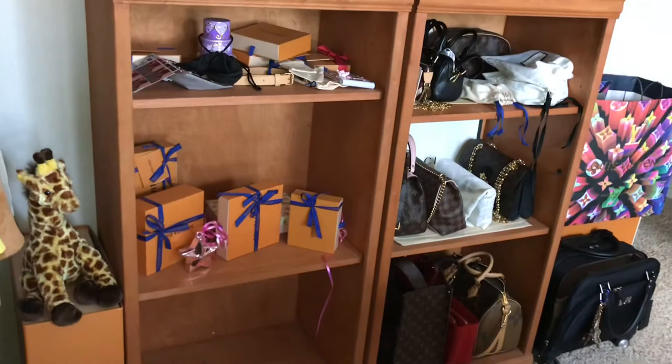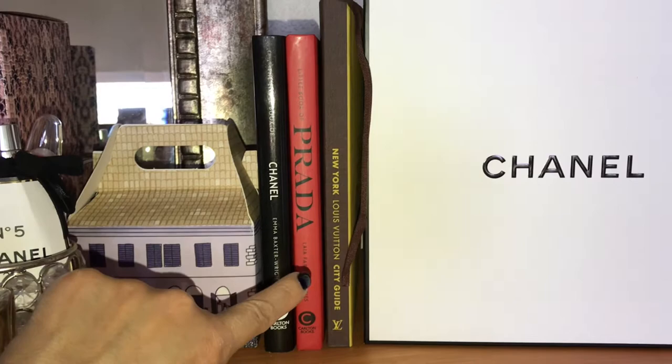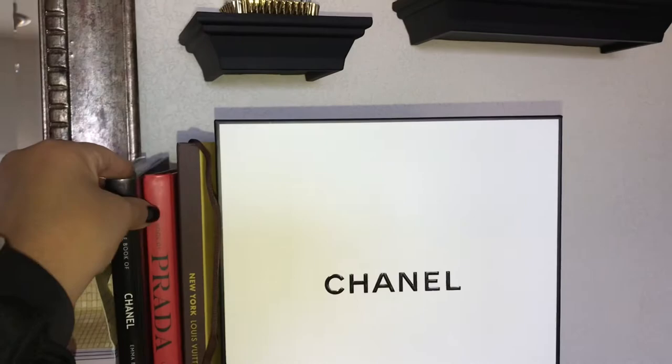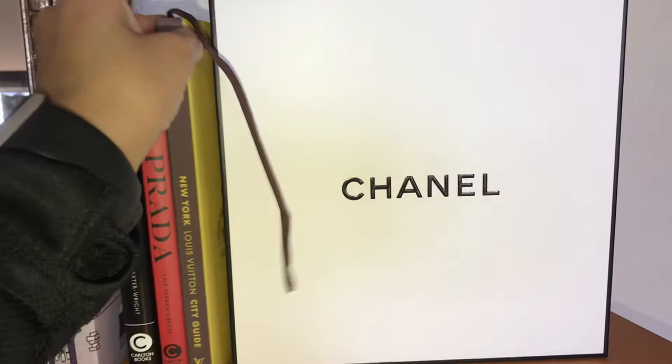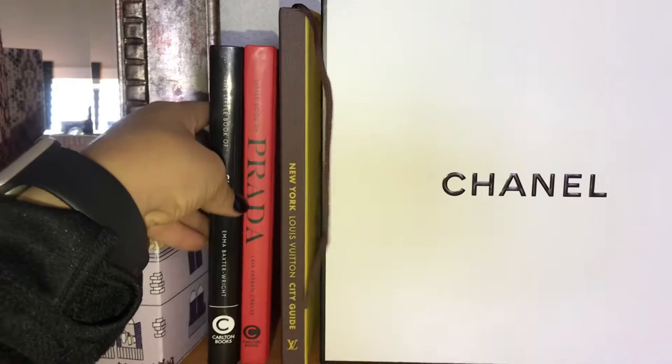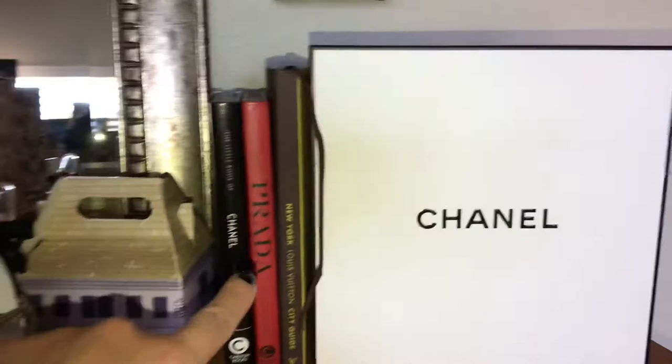I wanted to show you all these little books I got from Amazon — a Chanel book and a Prada book. They're fairly small but I thought they'd make really good decor items. I put them here by my Louis Vuitton travel guide that I got from the Louis Vuitton store. The Amazon books were $10–$12 and the guide from Louis Vuitton was about $37.